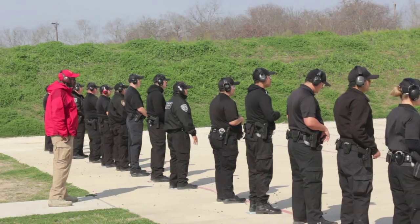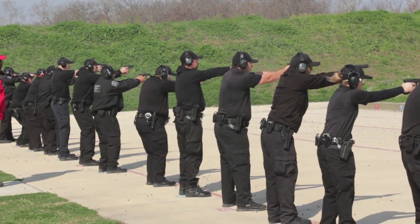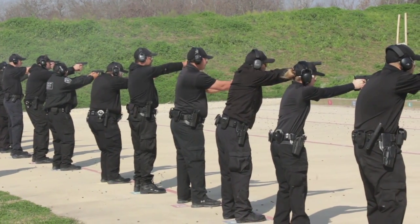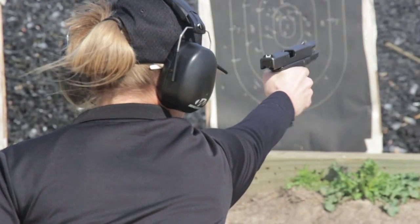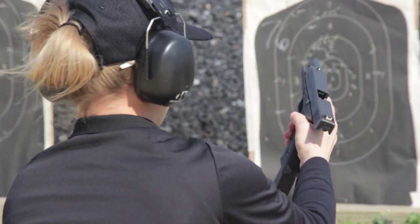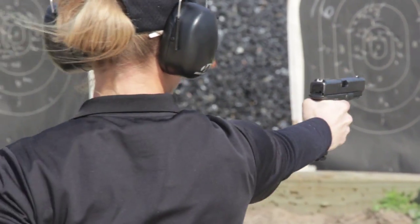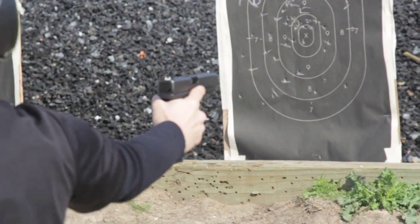Getting accustomed to firing their firearm — there's people that come out and they've never even put hands on a pistol in their entire life. I've never really shot a gun before, so I've learned techniques from handling the gun, from hand positioning to assembling the gun, how to position your arm correctly. I didn't know there was so much technicality to trigger control, eyesight, breathing.